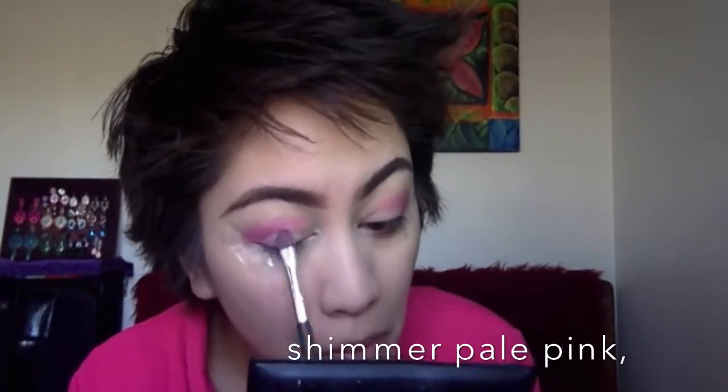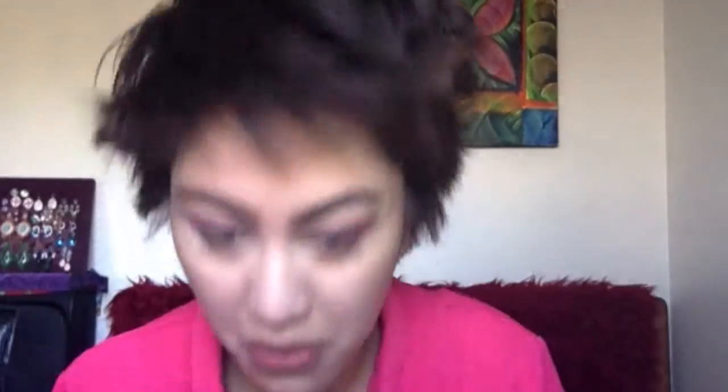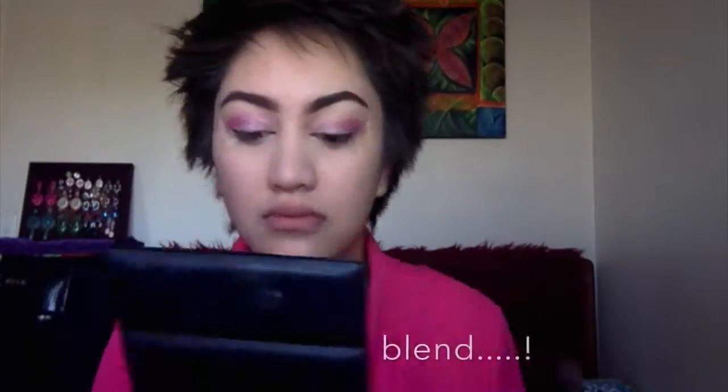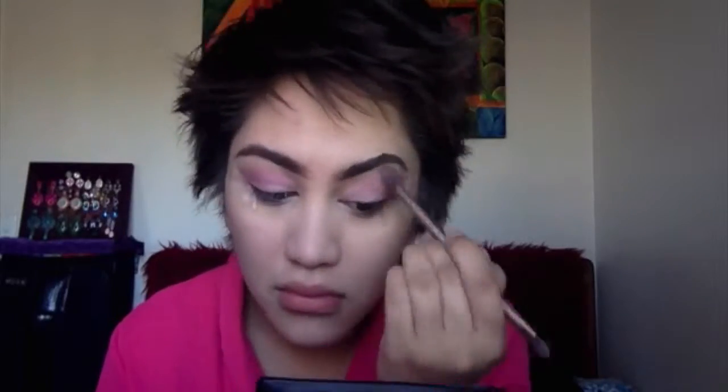I'm going above my crease area and exaggerating where my crease actually is, doing both eyes like so. Now I'm going to grab this really pretty pale pink — it's really shimmery and nice — and apply that color. Then I'll go ahead and apply it the same to the other eye as well. It doesn't matter if it doesn't look perfectly applied because we're going to blend that out using a fluffy blending brush.